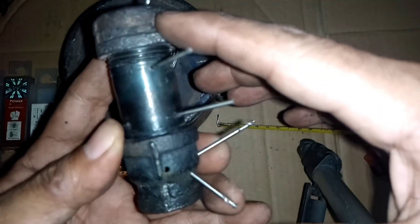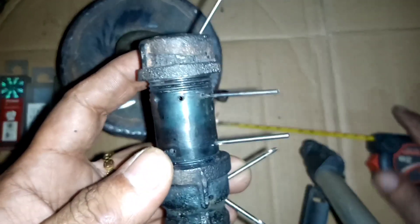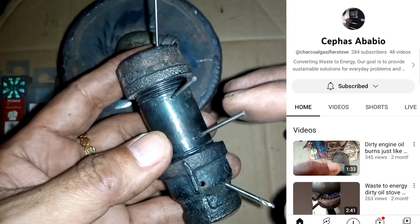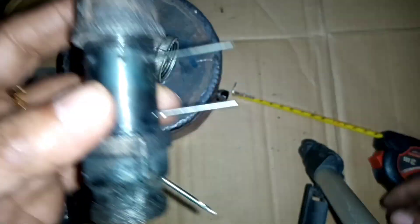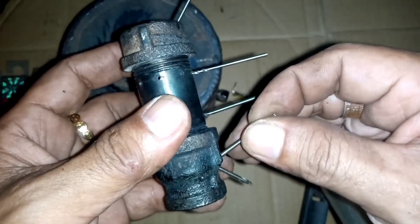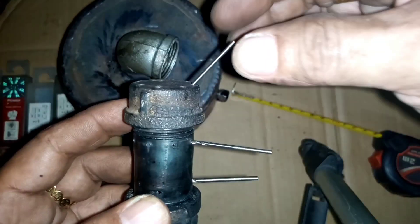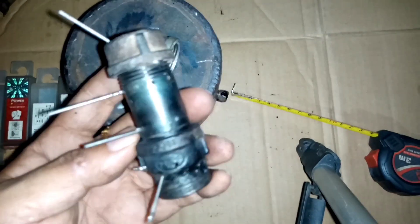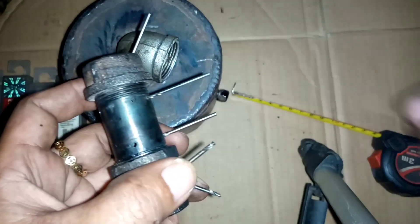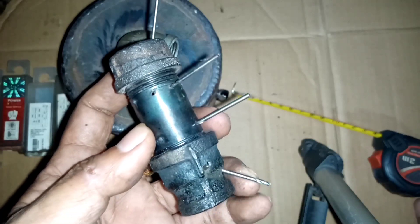I hope you understand how I made this kind of burner. Greetings to my friend Sepas in Ghana, Africa — I made this in English so you can easily understand. This is how simple this burner is made: downward, upward, straight, straight, slant. For those not yet subscribed, please hit the subscribe button and the notification bell so you will be updated with my next uploads. Thank you for watching — I hope you learned something. Goodbye!